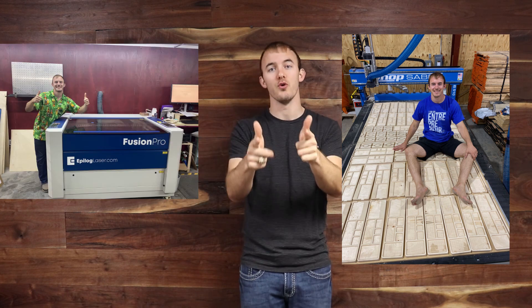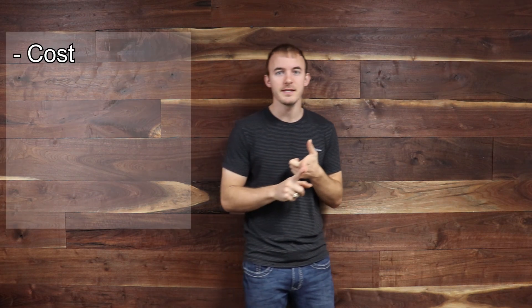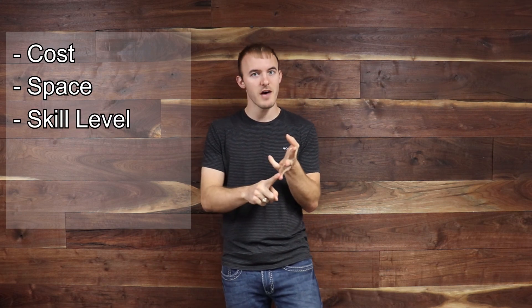Welcome to Cutting It Close, a channel where we talk woodworking technology, a little bit of business, and make some cool projects. In today's video, we're going to go over whether a CNC or a laser engraver is right for you. I'm going to cover five different things: cost, space, skill level, versatility, and the overall aspect of the machine.